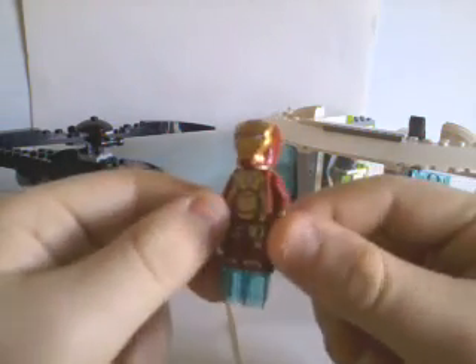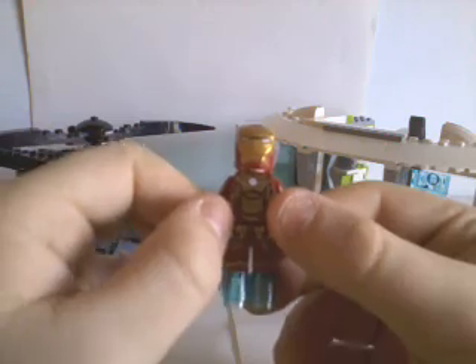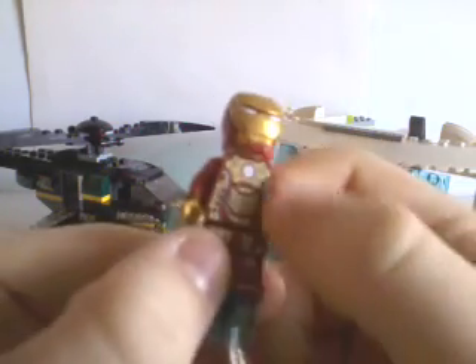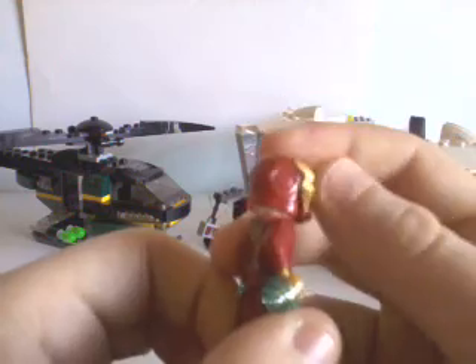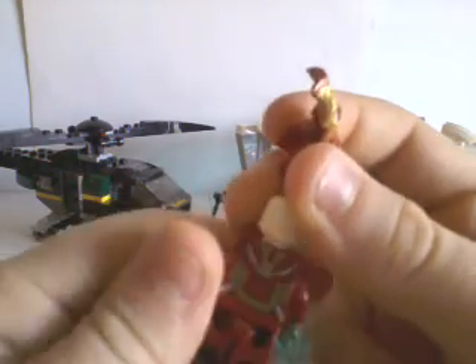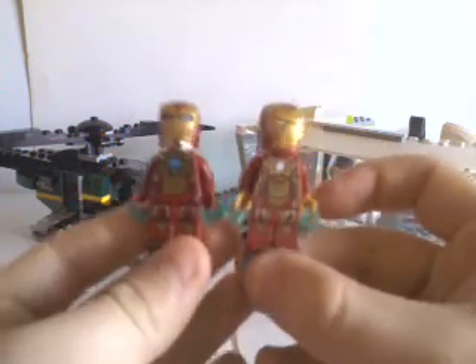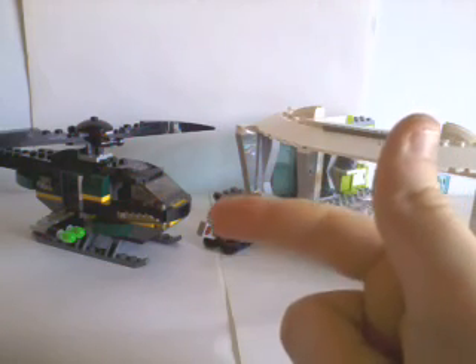Here we have the Mark 42 armor. Although this is the primary suit for the movie, it isn't one of my favorites — basically, the gold is too dominant. But having said that, there is great detail. The silver in it really helps break it up. The faceplate actually does lift up and down, and you get a blank head for reasons I'll show later. It's great to have another Lego Iron Man minifigure — I officially have four of them. I still need the Mark 7 and the Iron Patriot.